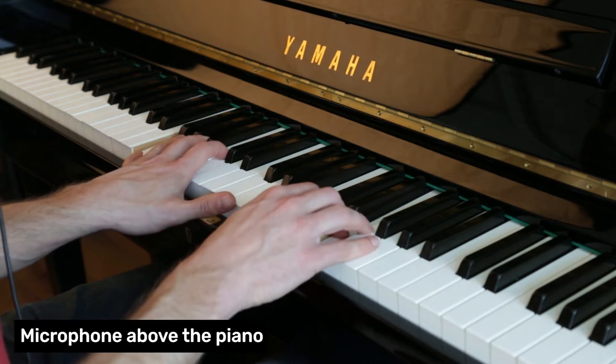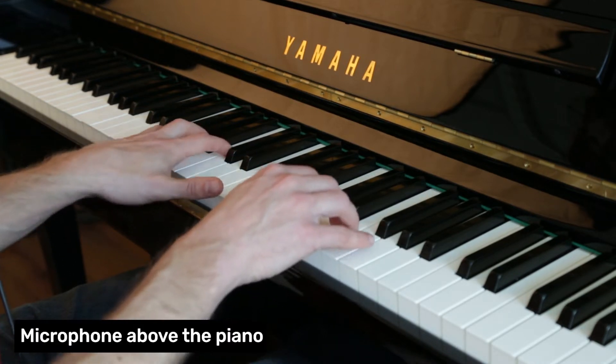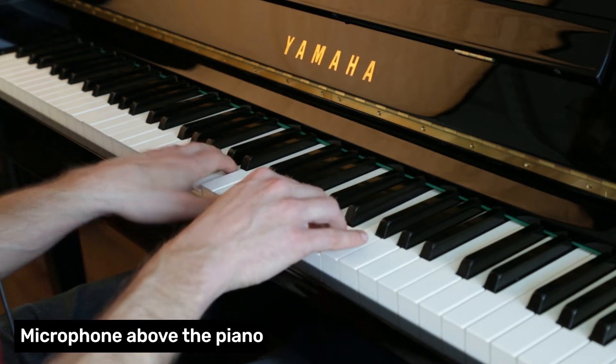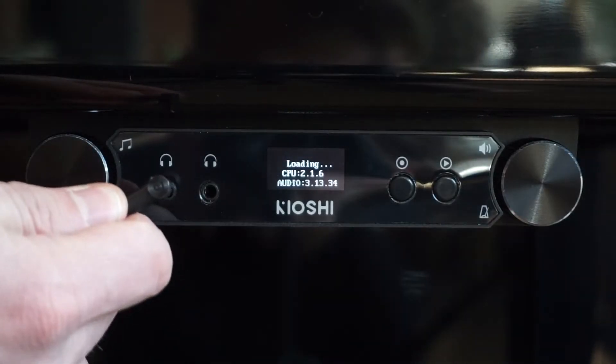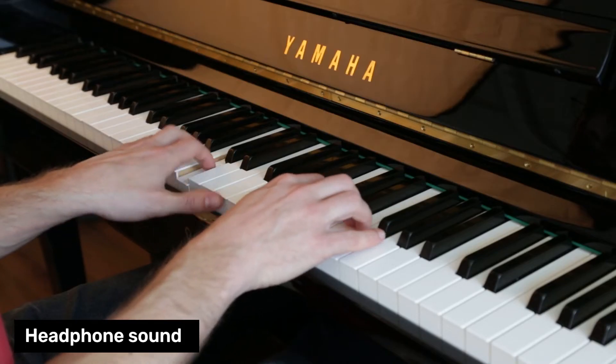Welcome to the Kiyoshi Interactive Silent System. We all like the sound of an acoustic piano, but sometimes we need to keep it quiet. That is where Kiyoshi comes in. You switch the lever, turn on the system and plug in your headphones. Now you will have a full piano experience without making a sound.